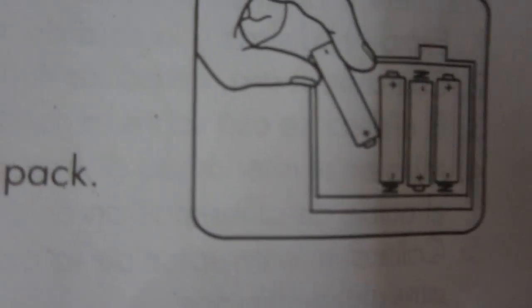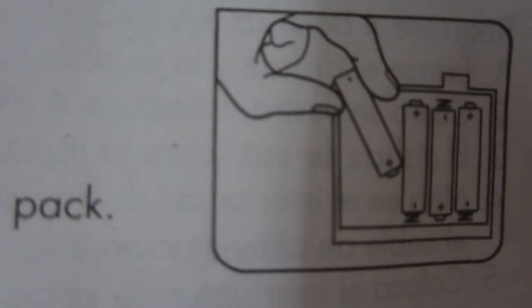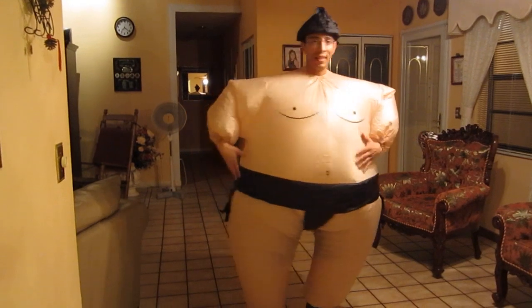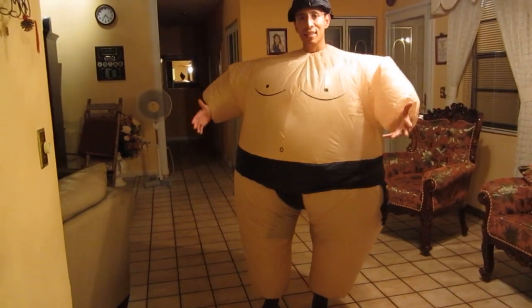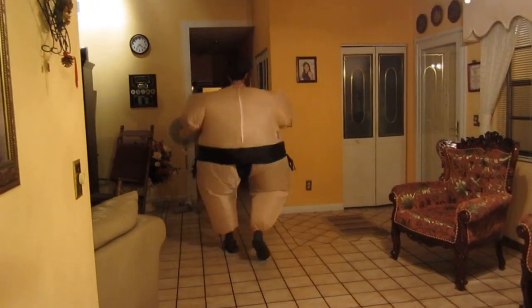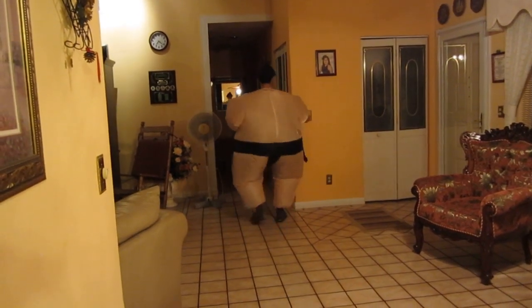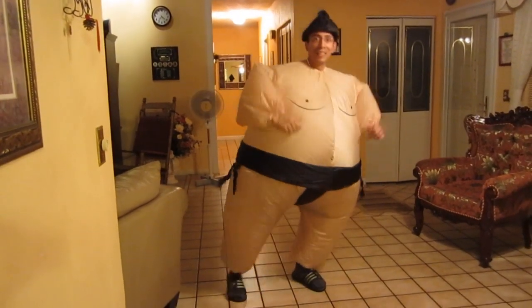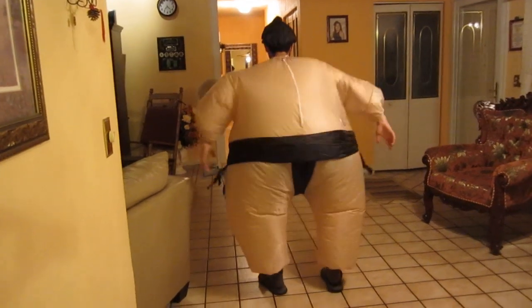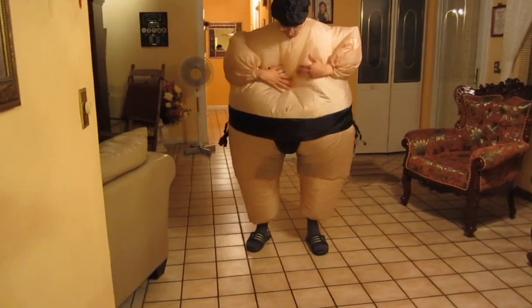I got the batteries in — it takes four double-A batteries. I'm gonna test it out. Oh! Oh! Oh!